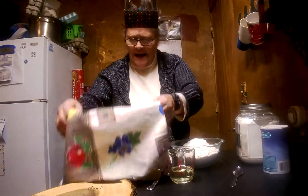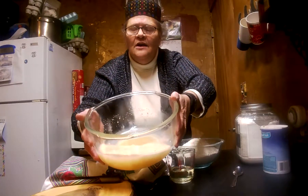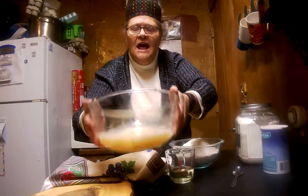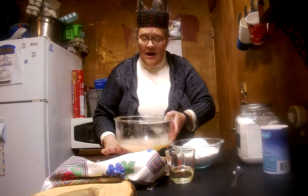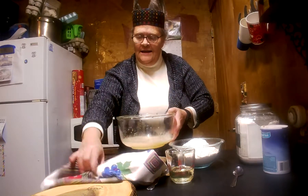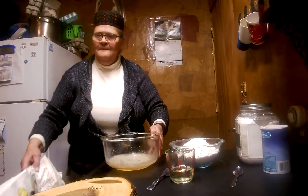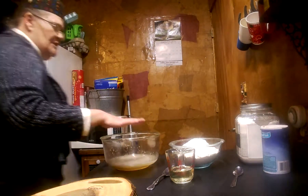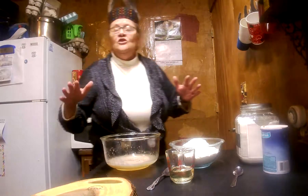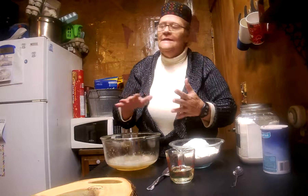Now I let it sit about 30 to 45 minutes. You can see right there how it's foamy on top — that is a good indicator that your yeast is working like it should. This is my heating pad. I use it to keep my yeast warm, and then I'll use it later to set my bread on to let it rise.